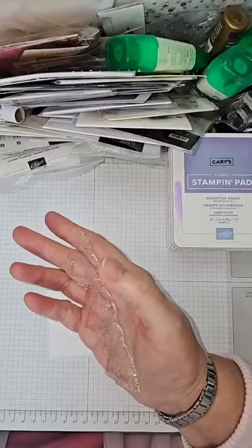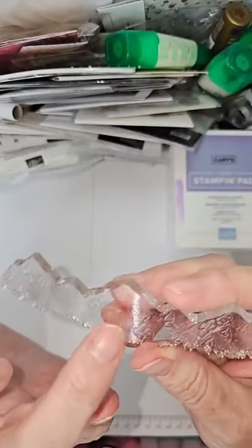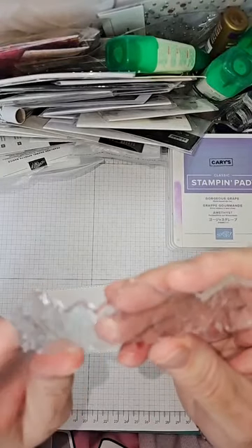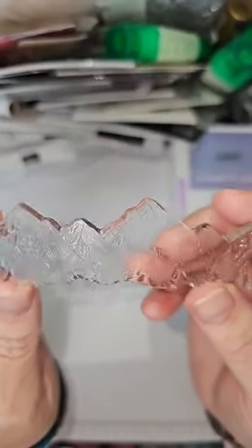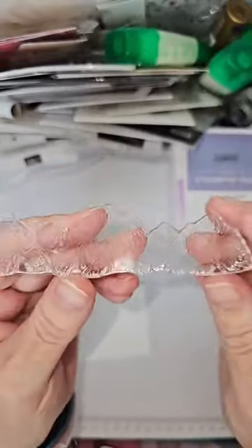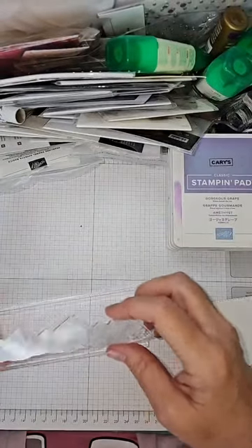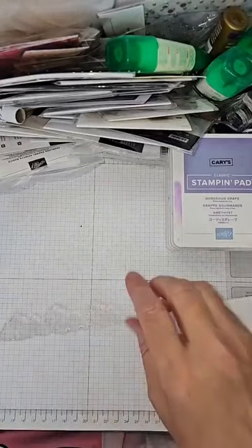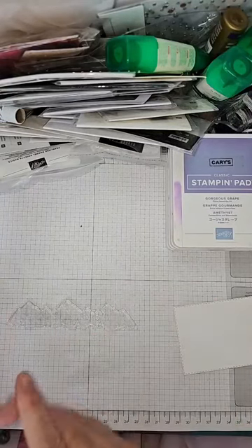Now, the first thing I learned is when you look at the stamp and touch it, it has a side that has ridges and bits cut out — that is the detail side. Then you flip it over, and the other side is smooth — that is the inset side. So we're going to start with the inset, meaning we put it with the ridges side up and place our block over it, so we now have the smooth side on top.